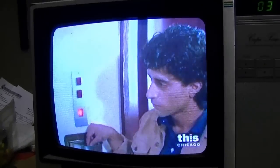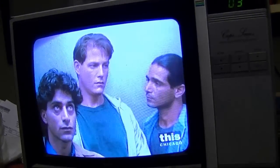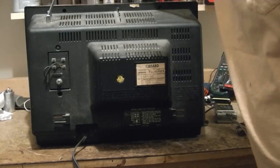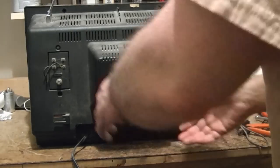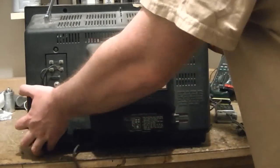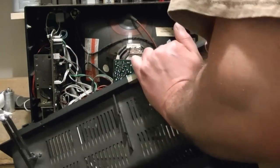Might as well pop the back off this TV and see what a TV from about 1985 looks like inside. I removed about half a dozen little screws from the back — two on top, two on the bottom, and a couple more here.